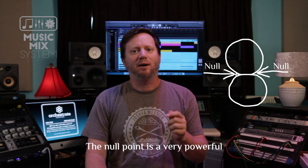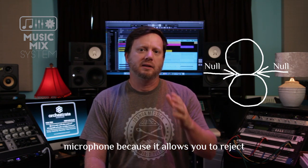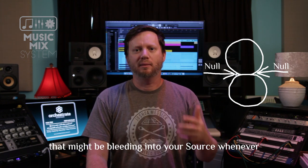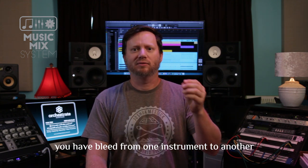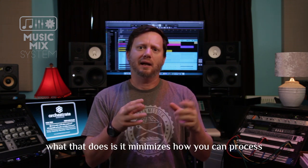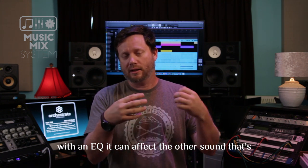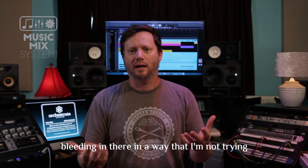The null point is a very powerful aspect of any directional or bi-directional microphone because it allows you to reject sound from other instruments or sources that might be bleeding into your source. Bleed from one instrument to another minimizes how you can process that signal later, because if you boost with an EQ, it can affect the other sound that's bleeding in, in a way you're not intending.